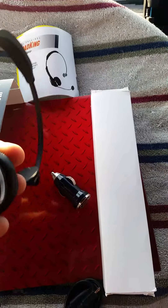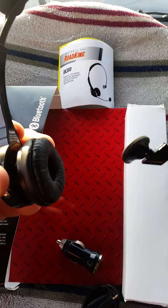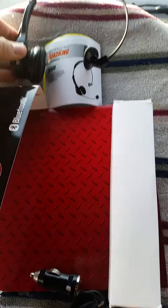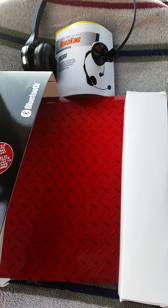What I don't like about it is this piece right here is a little wobbly. It's like that on all of their products, but they do work and they do what they say they're going to do.